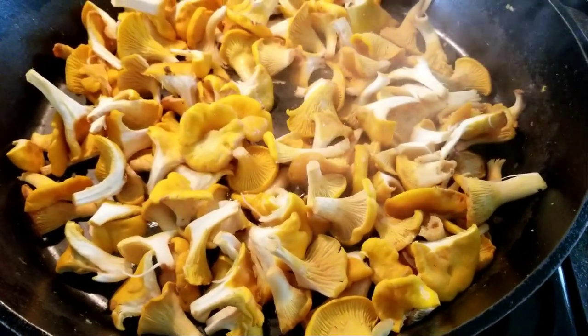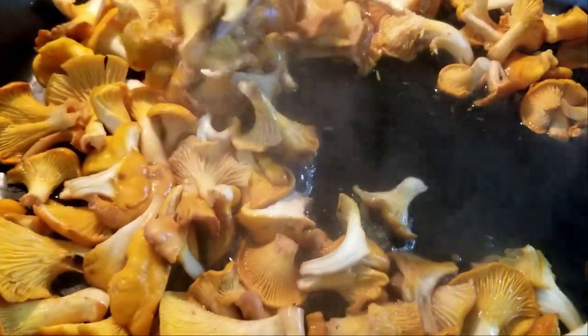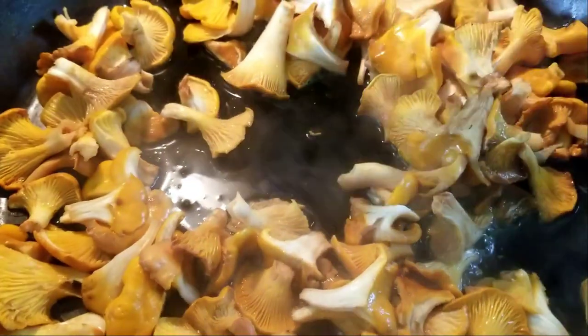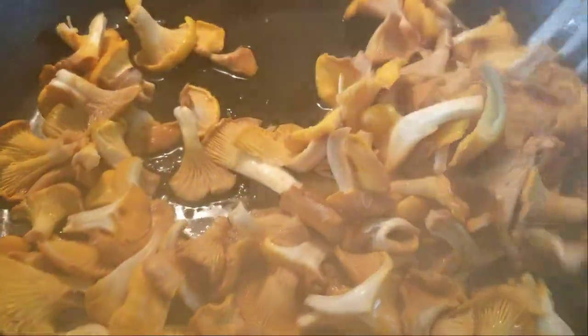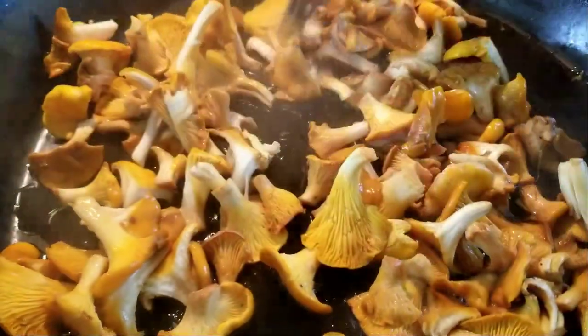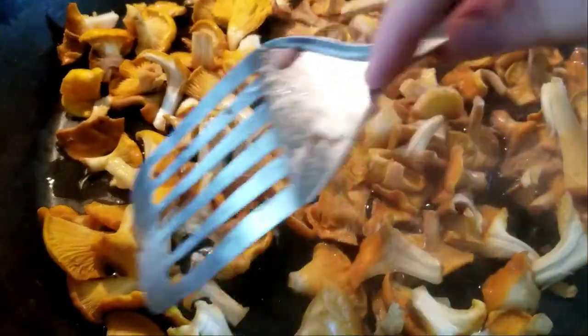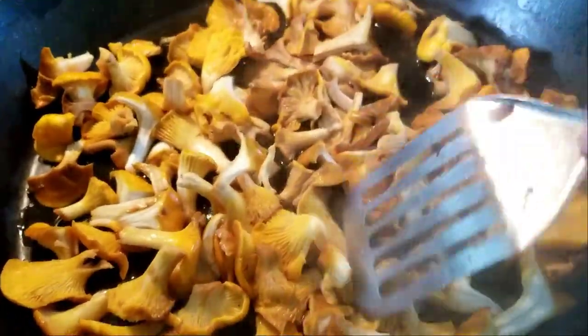After about two to three minutes you can see that there's some water coming out. There is no oil in this pan at all. Just let them sit there to draw a little bit more water out until the water is almost evaporated.